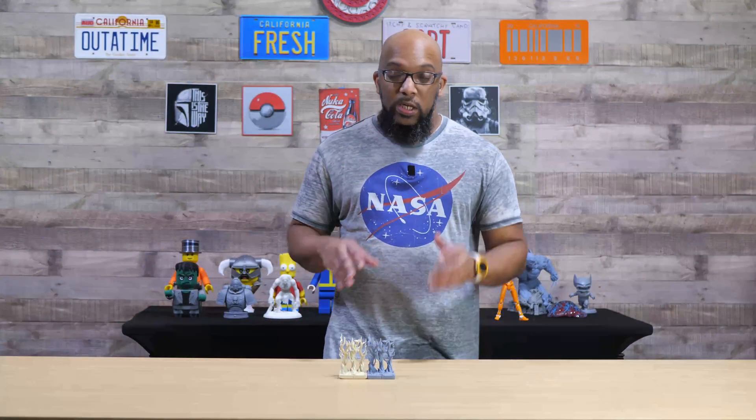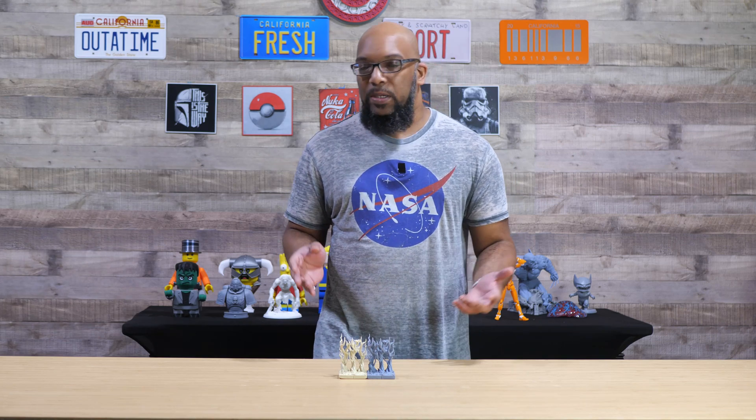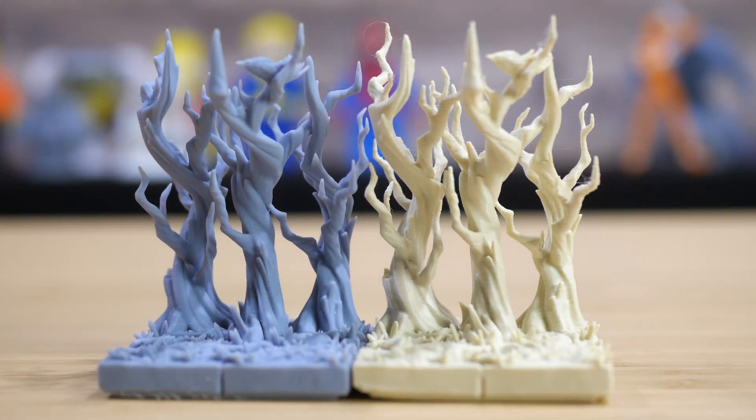Right off the bat, when you look at them, you can probably tell which one is which. At a passing glance it may not be so obvious, but when you get nice and close, you can see that the resin one is definitely smoother and that those layer lines are not as pronounced.